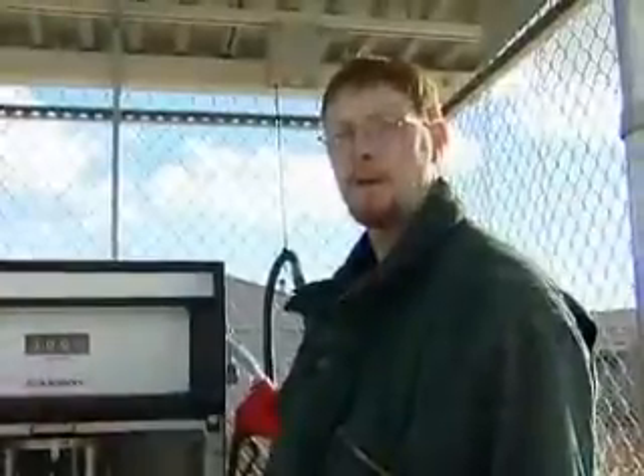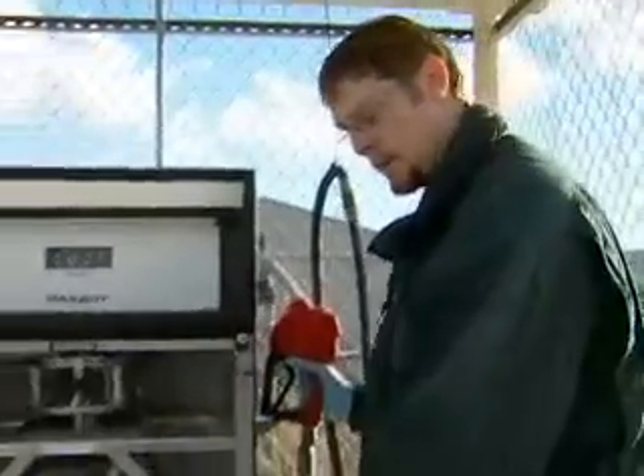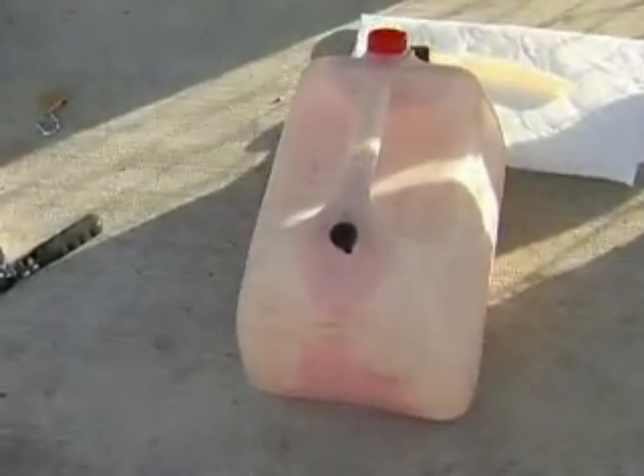Now that we've got the dispenser back into service, we're going to check if there's any leaks. We're going to remove the dispenser nozzle and fill up this portable container that's on the ground, and inspect to see if the filter has any leaks.